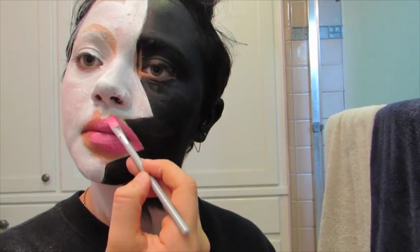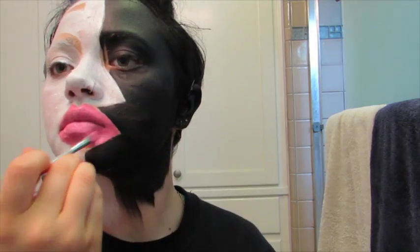Now I'm taking the pink face paint and filling in all of the areas that need to be pink in the design. This pink that I'm using is not nearly as bright and neon as the one Kim Chi used, so if you want to be 100% accurate, you should try to find that kind of face paint. But I'm just using what I could find, which was a soft-looking pink face paint.